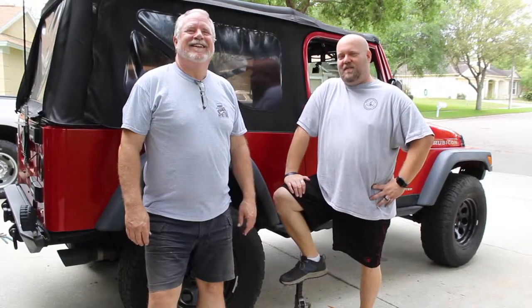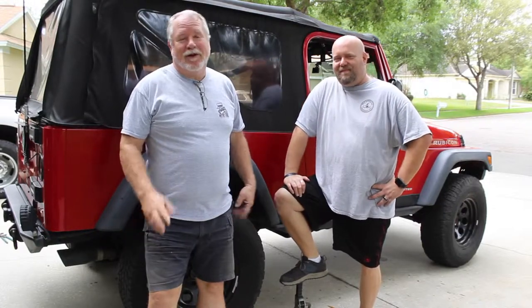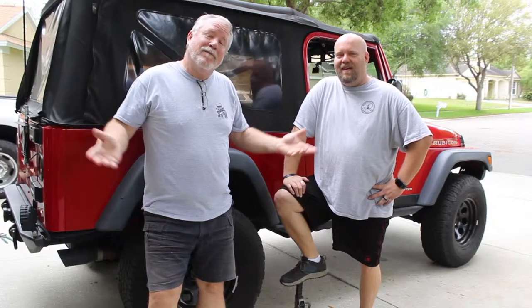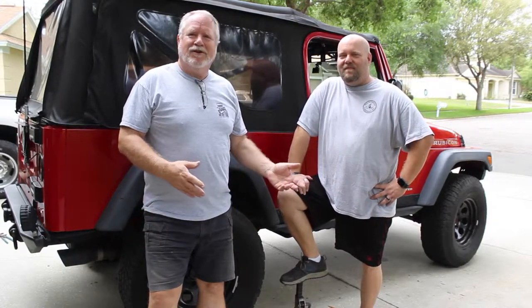Hi, I'm Scott with On The Trail with Kevin and Scott, coming to you live and not at all direct from middle suburbia, Florida. So if you hear a lawnmower in the background, you know what's going on. I'm Kevin, the engineer. We thought for once, rather than just hear us, you'd get a chance to see us.